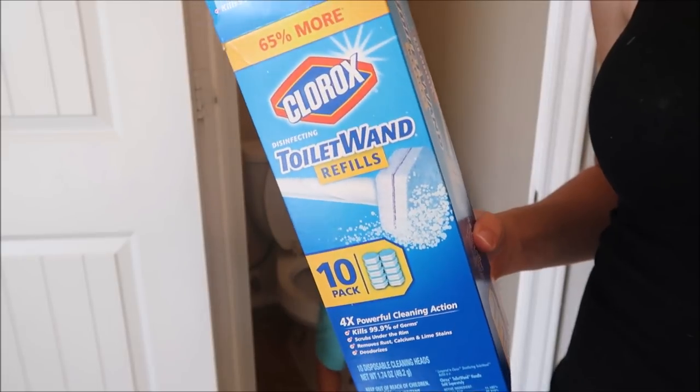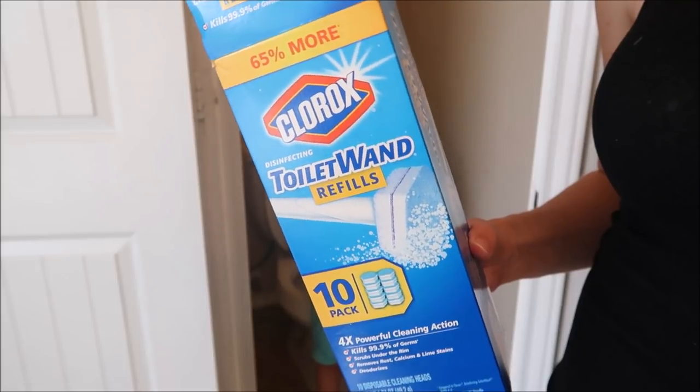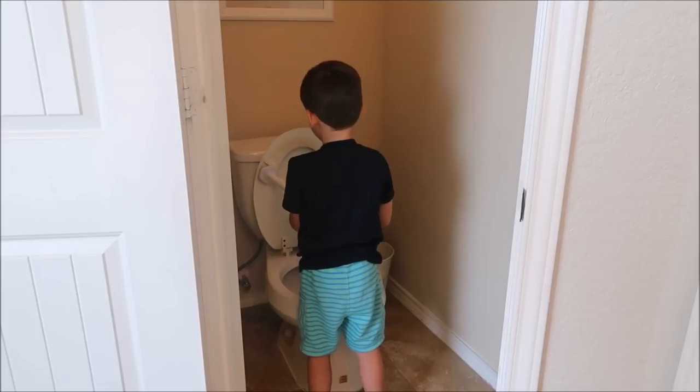So if you haven't tried these Clorox Toilet Wands that I rave about, you have to try them. My kids love to clean the toilet with these and so I'm going to go ahead and let Carter clean the toilet.